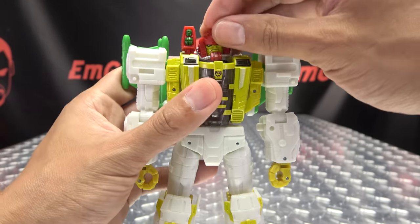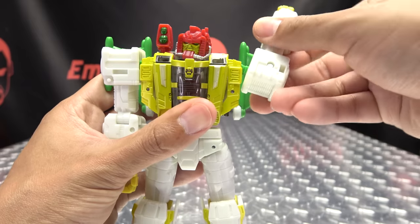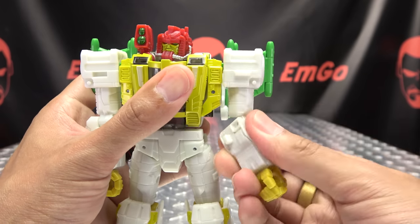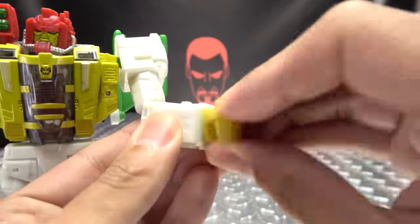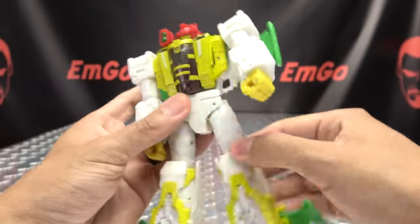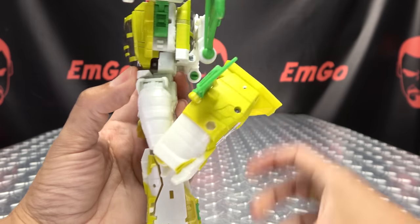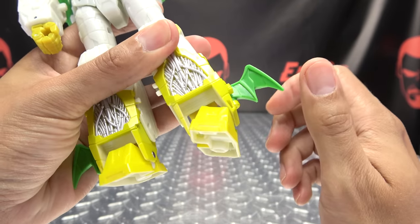Articulation-wise, the head is on a ball joint — you have your wiggly-waggly, can look up a little bit, look down a little bit, and it can do a full 360. Arms can do a full 360; the wings are kind of in the way but they can do a full 360. Can move in and out. You have bicep rotation. You have over 90 degrees of bend at the elbow. You do have wrist rotation. The hands can open and close, which is nice. You have waist rotation. Legs can move forward, you can do the big boot back, about that far outward. You got thigh rotation, a nice deep knee bend. The feet can move up, move down, and you have your ankle tilt.